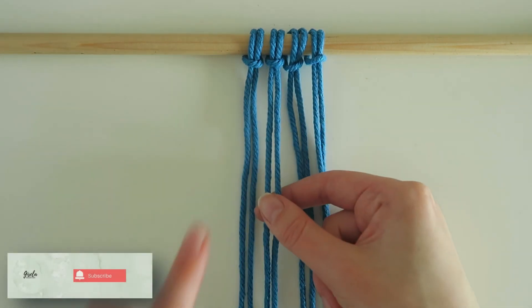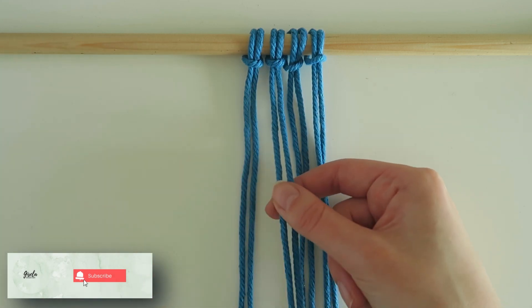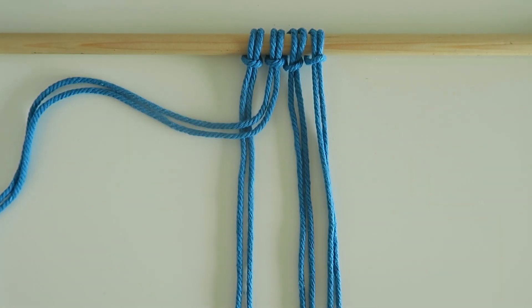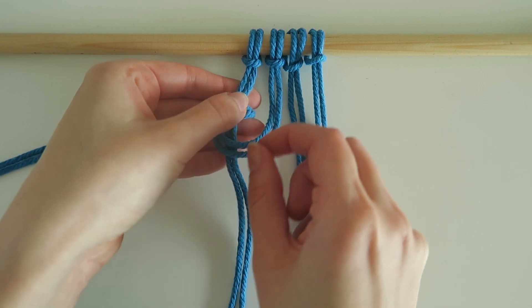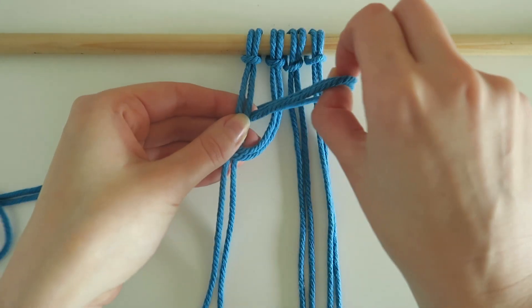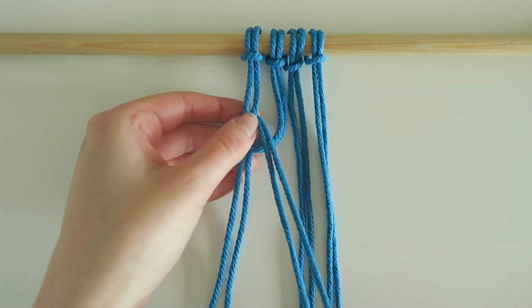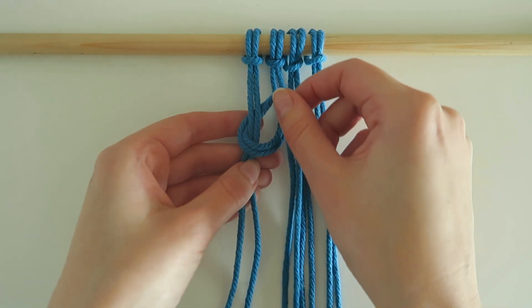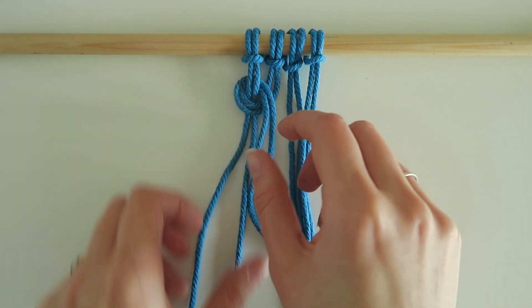I'm going to start by taking the two strings from the second lark's head knot and I'm going to bring it over the top of the two strings of the first lark's head knot. I'm then going to take those two strings and pop it underneath those first two strings and pull them through, and then I'm going to hang it down.